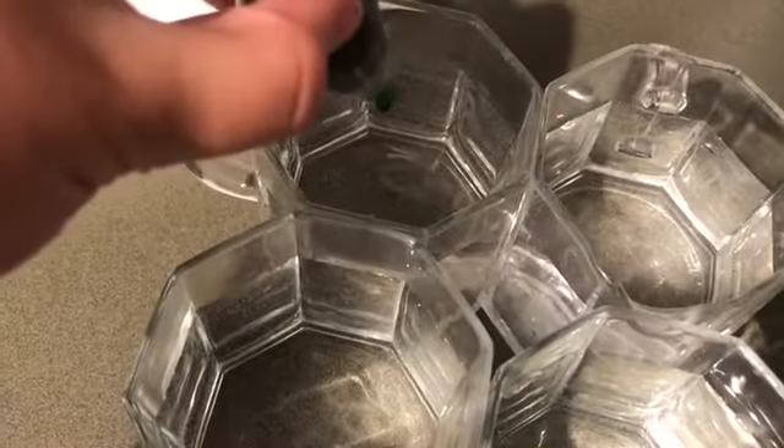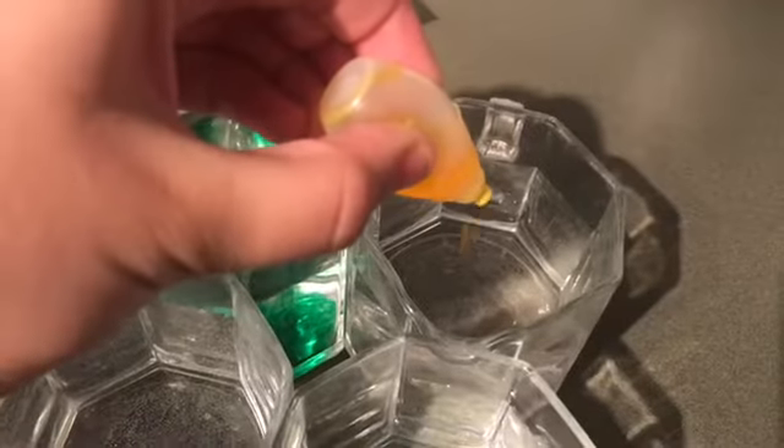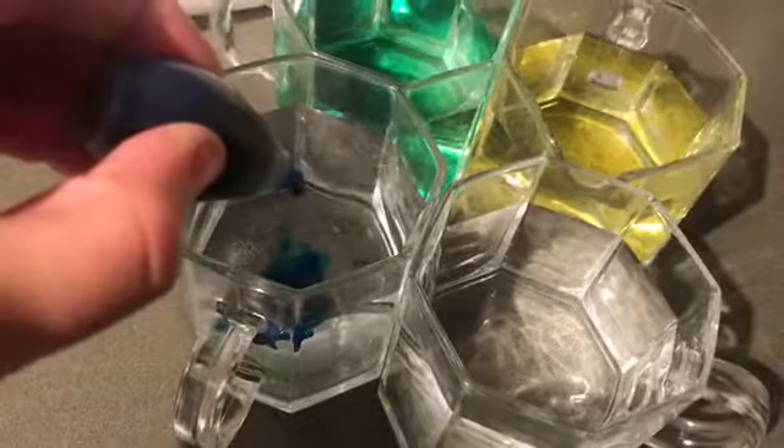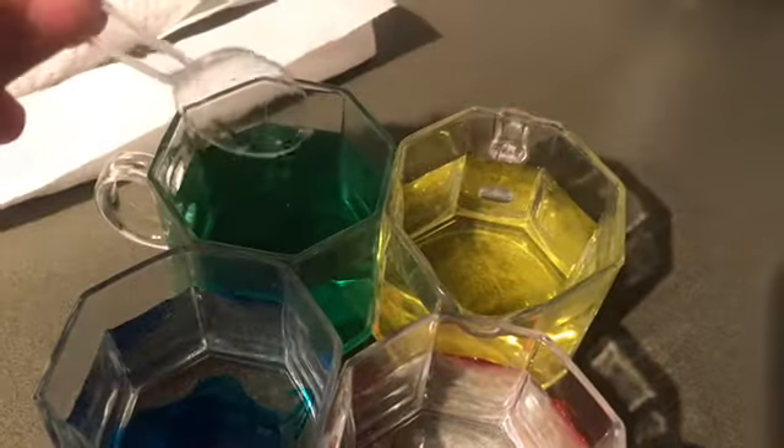You then start to put a couple drops of a different color in each cup. We are using food coloring so that you can see the water absorbed through the paper towel through osmosis. Then you mix it evenly.